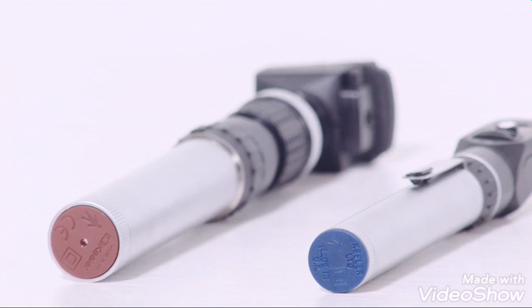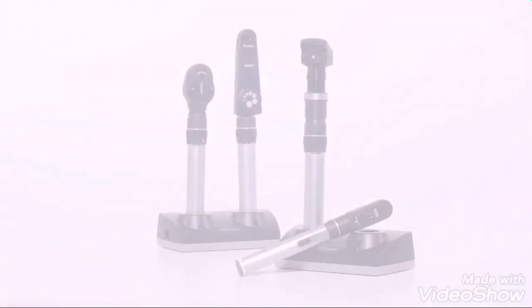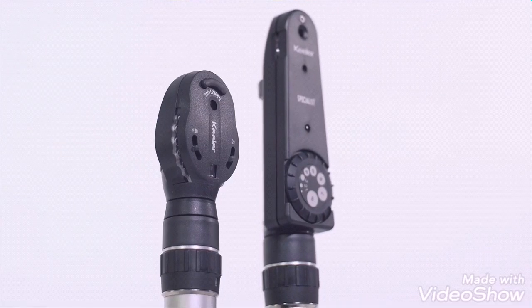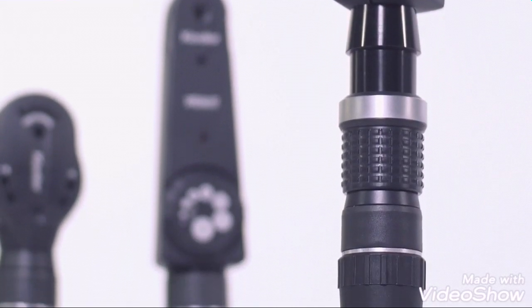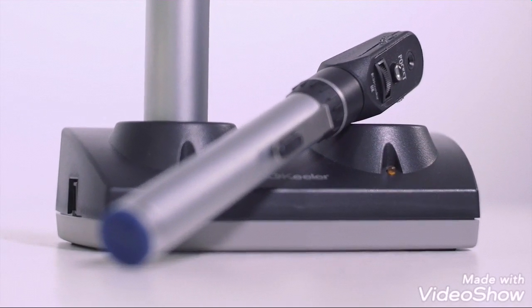Keillor rechargeable handles have a red base and dry cell battery handles have a blue base. Keillor handheld diagnostic tools are light, comfortable, and built to last. Our renowned optical system offers the best focus and clearest view. The Keillor customer service team is dedicated to helping in any way we can, so please visit our website or give us a call.